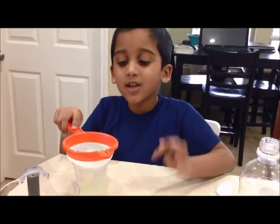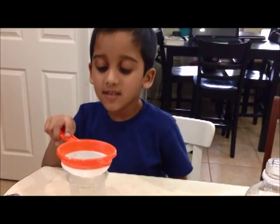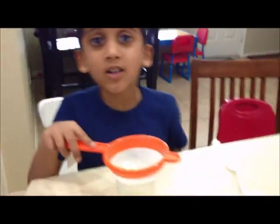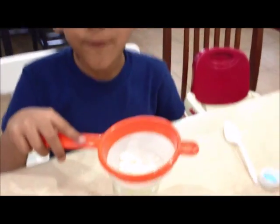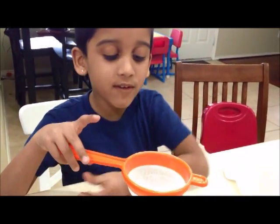Now can you see the two parts? There is a solid part and a liquid part. The solid part has a lot of proteins and fats. The proteins are called calcium.